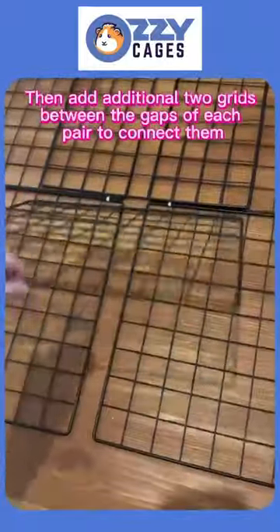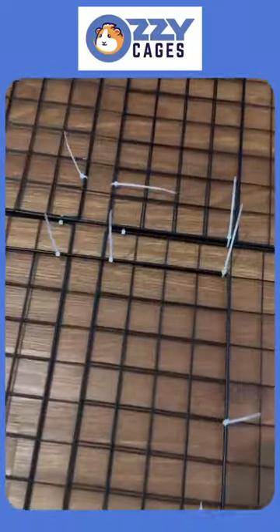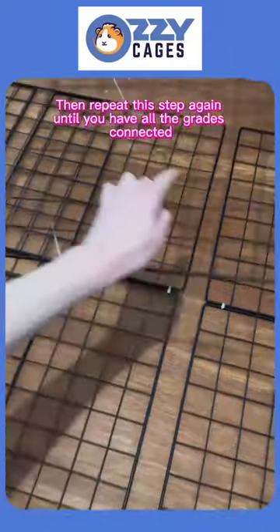Then add an additional two grids between the gaps of each pair to connect them. Secure in place with zip ties once you're happy with the positioning, then repeat this step again until you have all the grids connected.